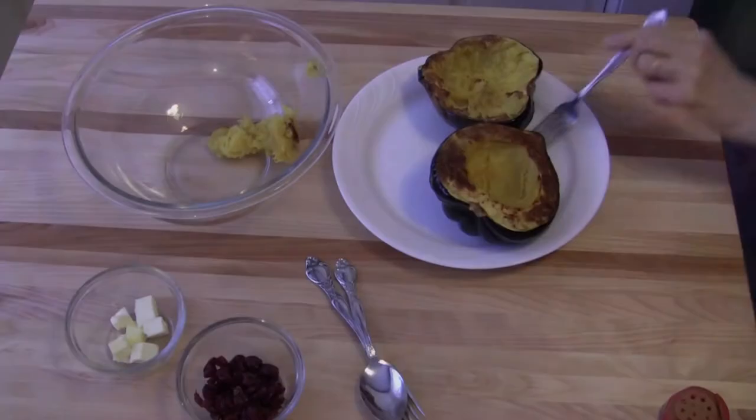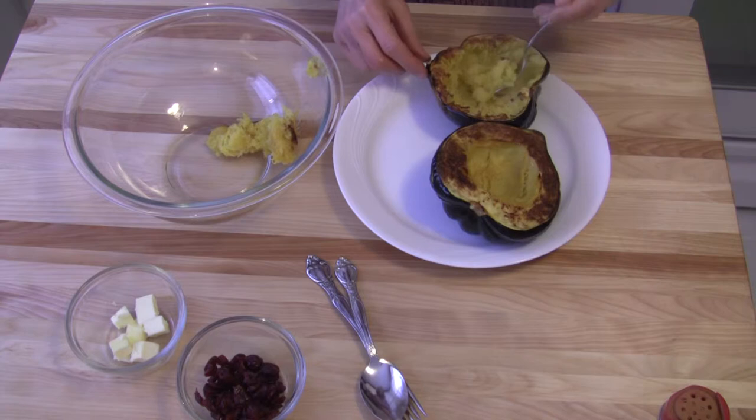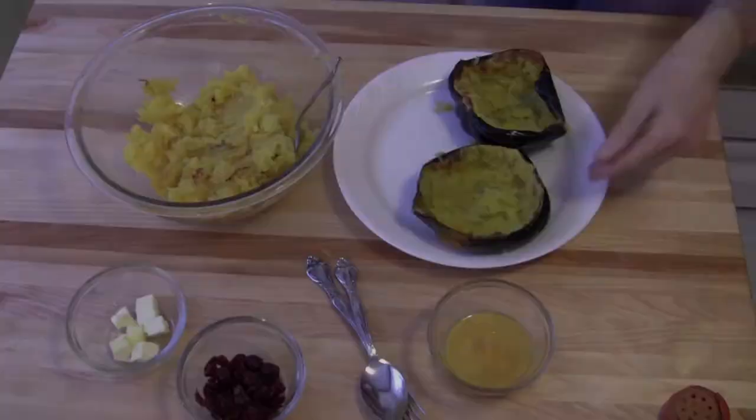My squash is roasted and it baked in about 35 minutes. Now what I'm doing here is slowly removing the squash from the shell, and I'm going to preserve one of these shells to use as a serving bowl when we're all finished. After I get all of this removed, I'll be right back.